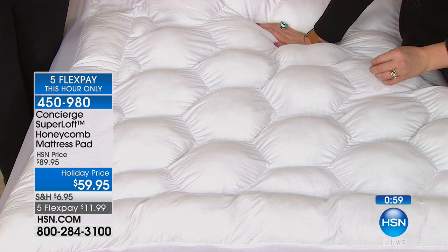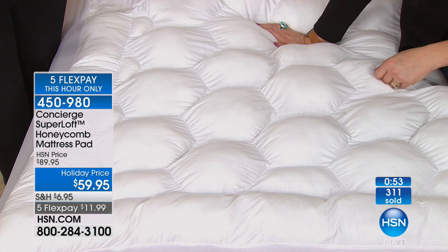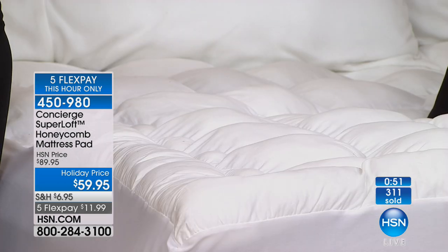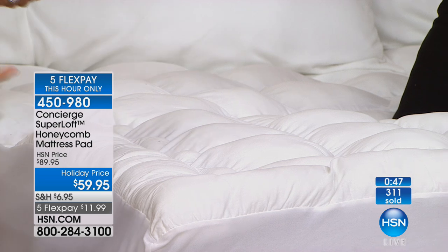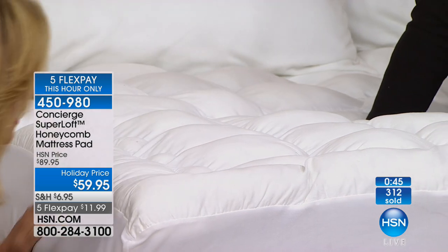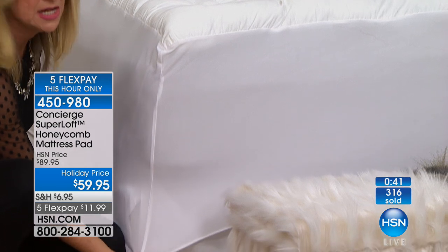Maybe you have an air mattress, or your kids' mattress you haven't updated in a long time — this is really going to make a huge difference. A trundle bed, or if you have an RV or a camper, this is really going to make a big difference. It's washable and it's going to fit anything you want to put it on.